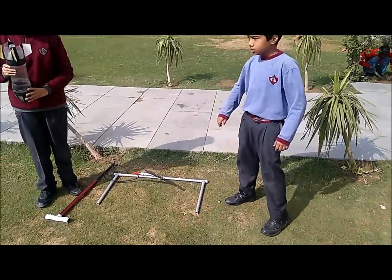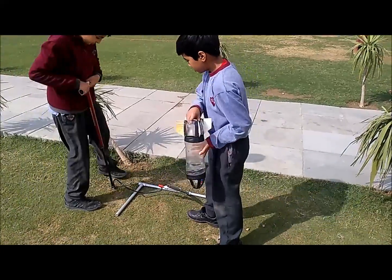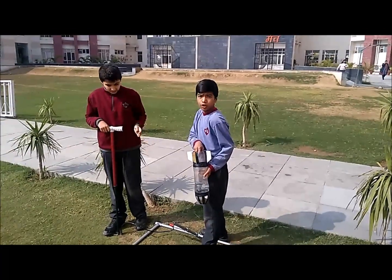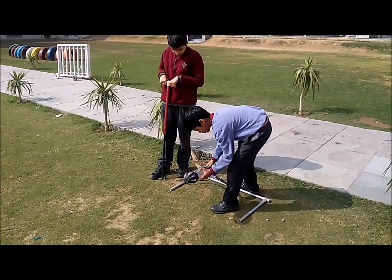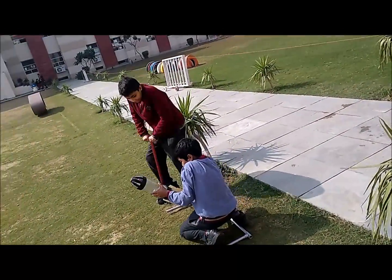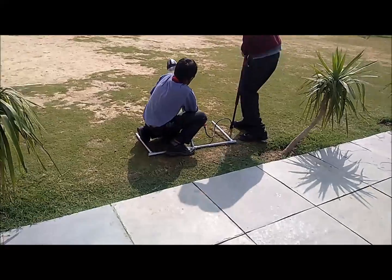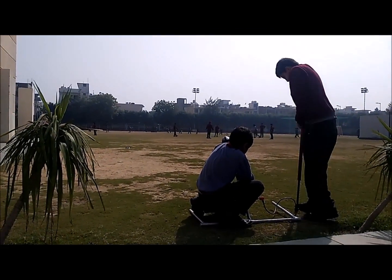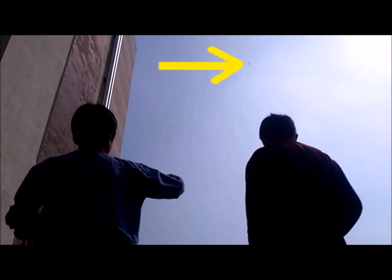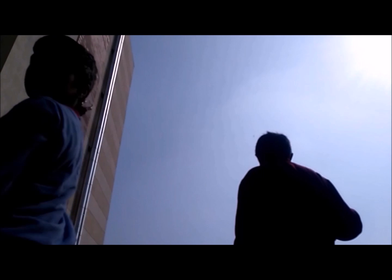This is our launcher and this is our rocket. We have to fill one third of the water in it. Now my friend Aditya will pump air in and I will hold the water in it and block it. Oh, it's so far away — it looks like a dot of water!